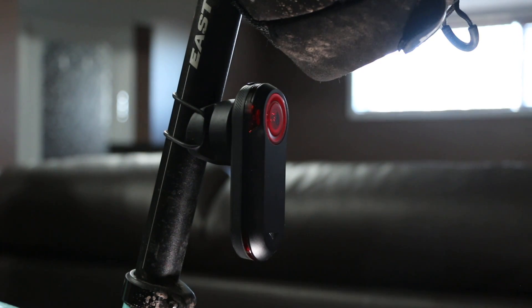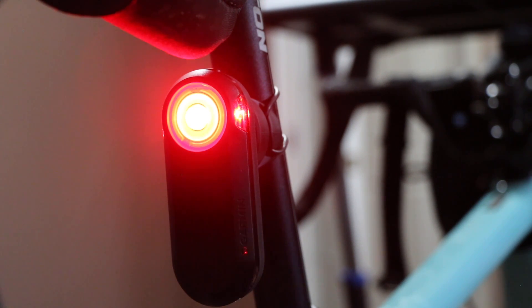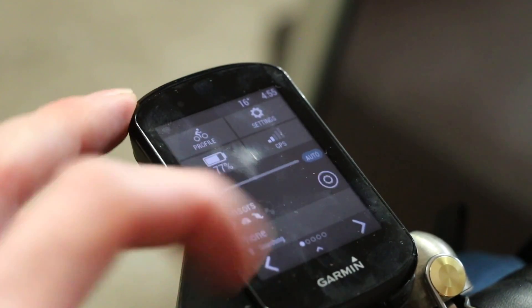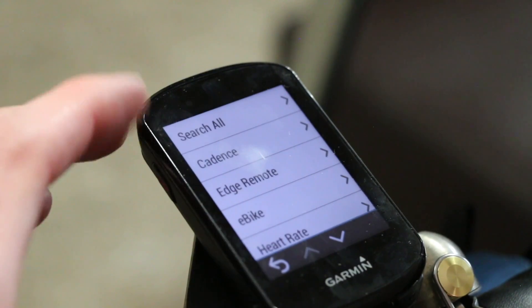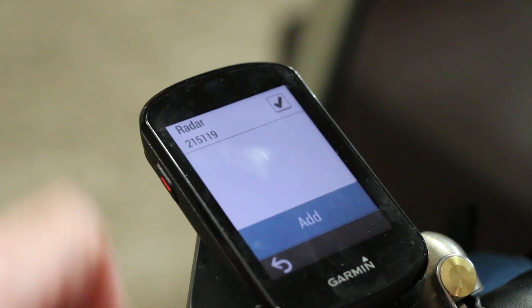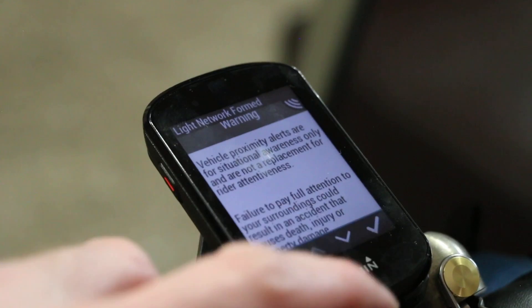What we're going to do next is pair it to our Edge 830. We have the unit turned on and we can see the Bluetooth is now looking for a signal. On the head unit, we scroll down to sensors, look for our new sensor, add sensor — radar — hit add, and we are paired. There it is — GPS ready.